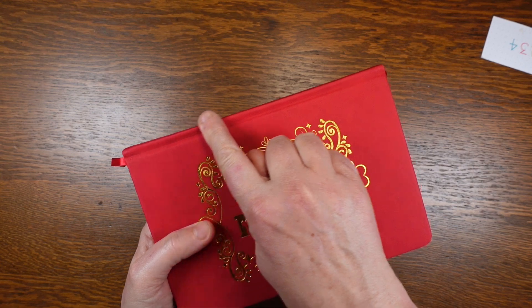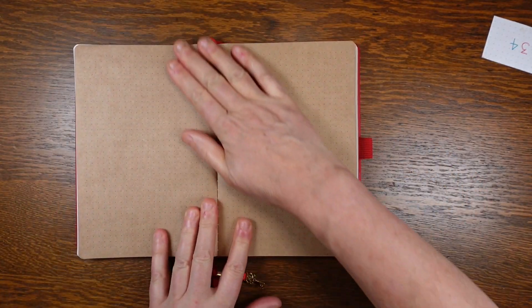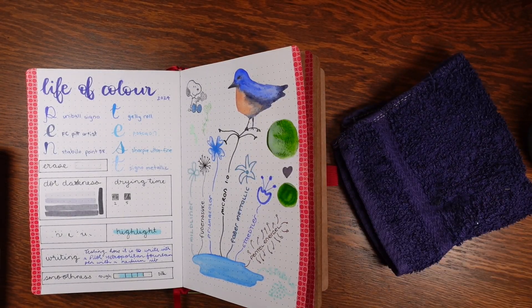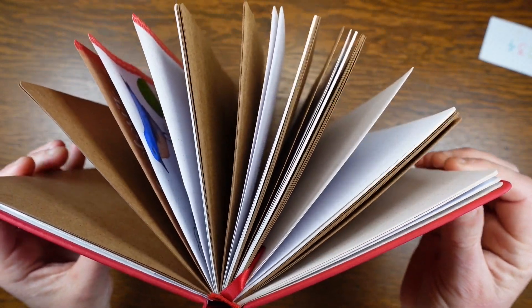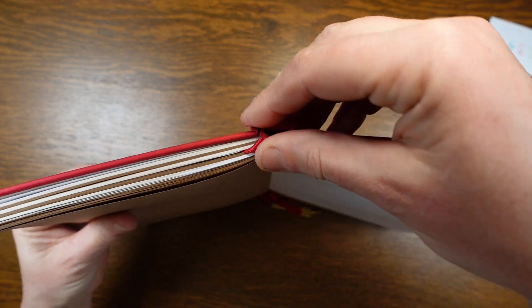The journal has a good quality spine but the pages are bound quite tightly and don't really lay flat. I had to use a clip to hold the pages open, and this would be especially a problem when doing watercolour because the paint might drip across the page. There are 10 signatures — five of each colour paper — and the joins between the signatures are absolutely perfect.